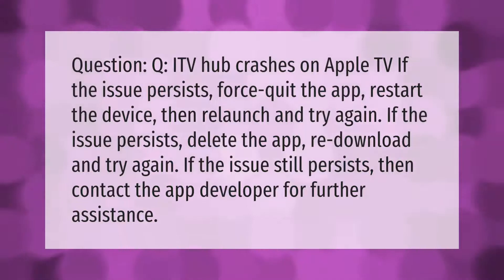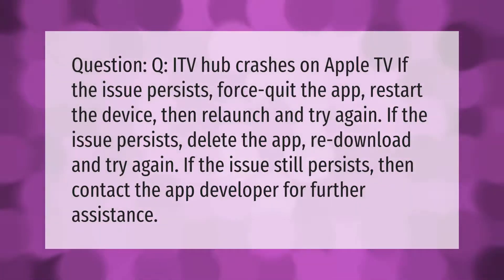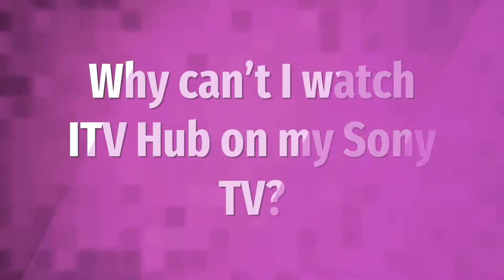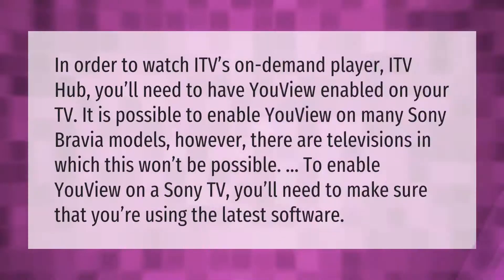If ITV Hub crashes on Apple TV and the issue persists, force quit the app, restart the device, then relaunch and try again. If the issue persists, delete the app, re-download, and try again. If the issue still persists, contact the app developer for further assistance.